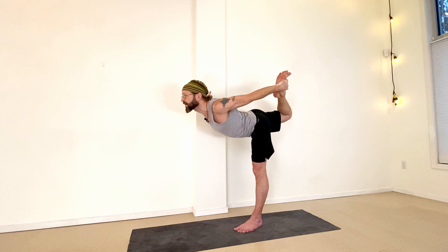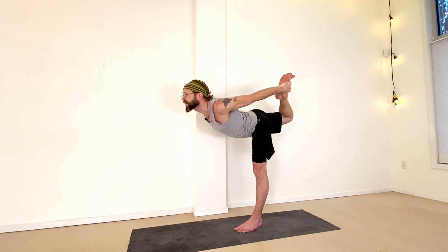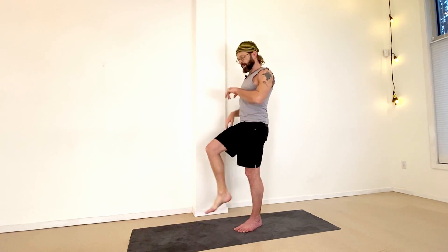Now we're going to hold here. You can always bend the knee of the standing leg, but kick as far as you can into that hand and keep the tension. Hold for 15 seconds: 15, 14, 13, 12, 11, 10, 9, 8, 7, 6, 5, 4, 3, 2, 1. Come back up, shake it out, and release.